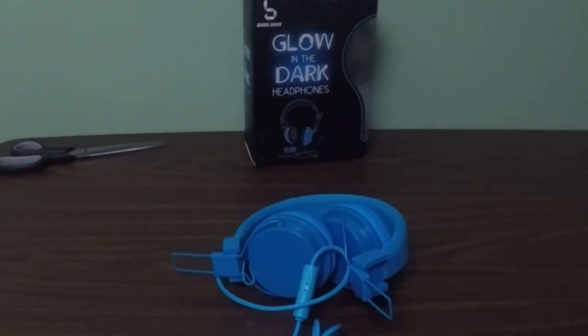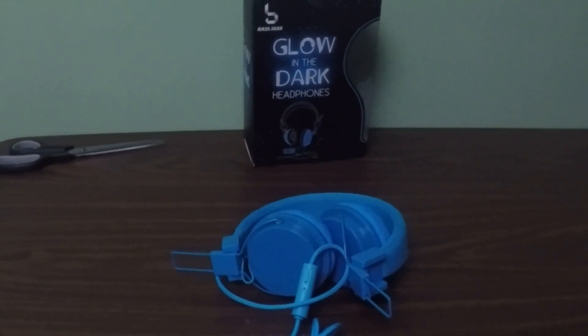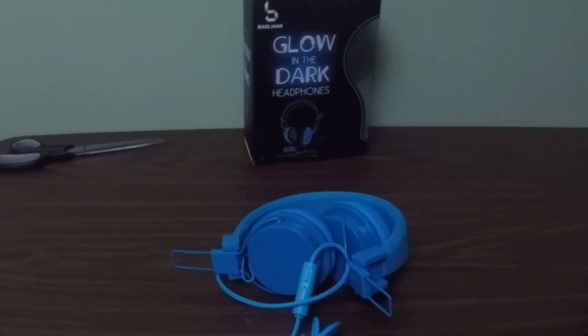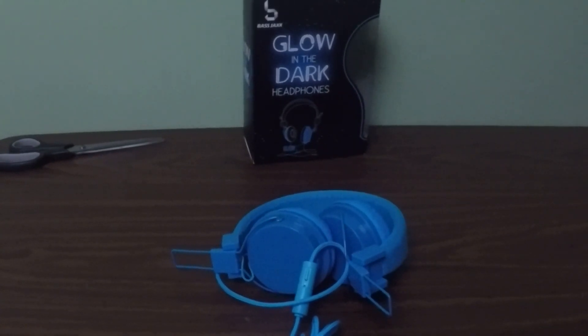It's going to look cool on someone's head with your ears glowing like that, isn't it? But I don't think anyone will notice if you have a bright device. All right, until next time, we are Unbox-a-lot! See you later. Bye!